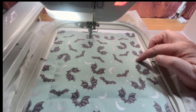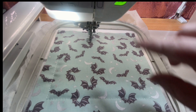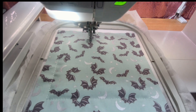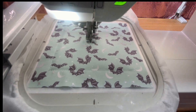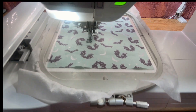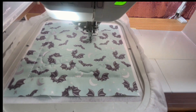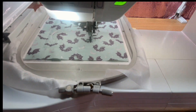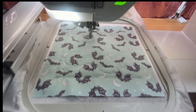Now I'm going to do the quilting design in the same color thread. Put your foot down and let's stitch out the quilting. It's a three-minute real-life stitch out. That turned out very nice — perfect.